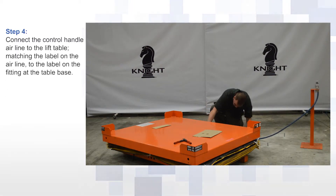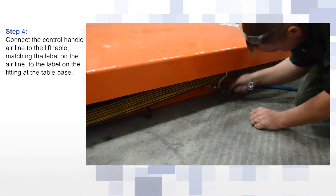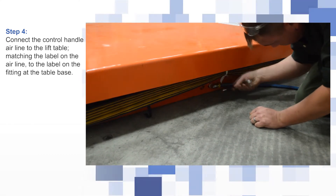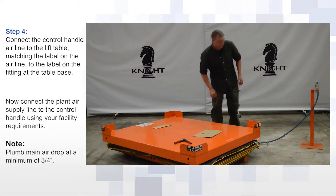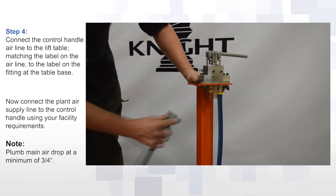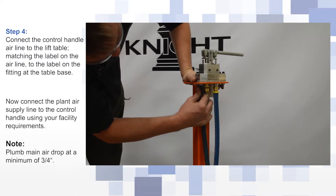Connect the control handle airline to the lift table, matching the label on the airline to the label on the fitting at the table base. Now connect the plant air supply line to the control handle using your facility requirements.